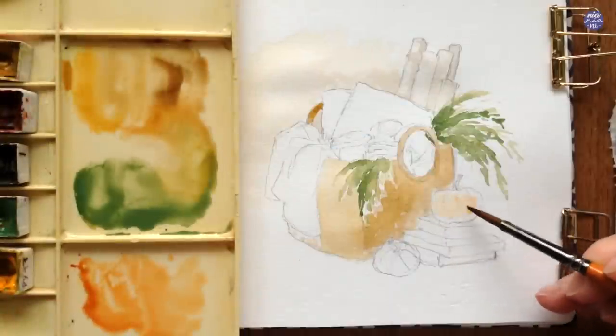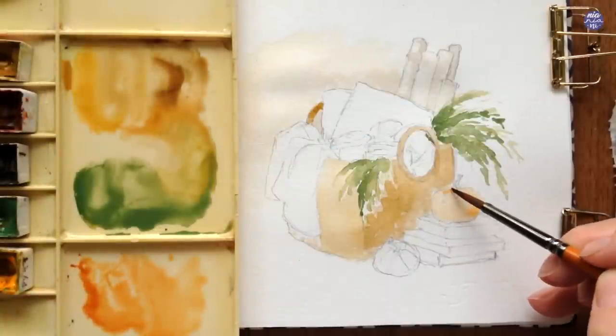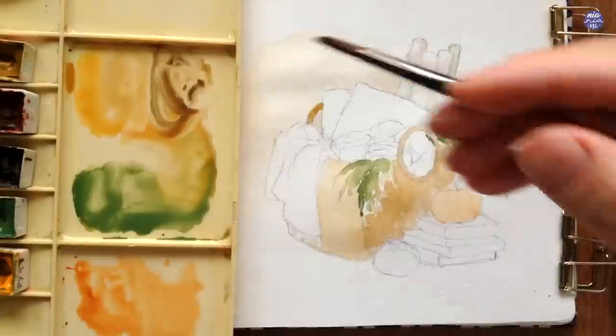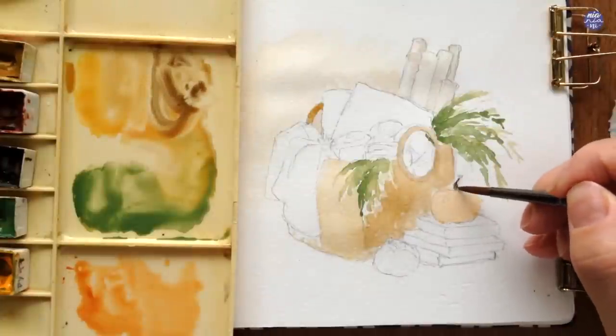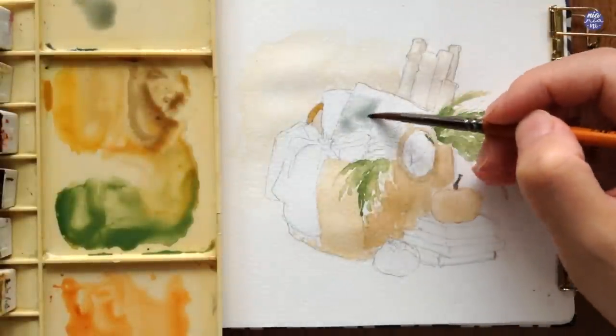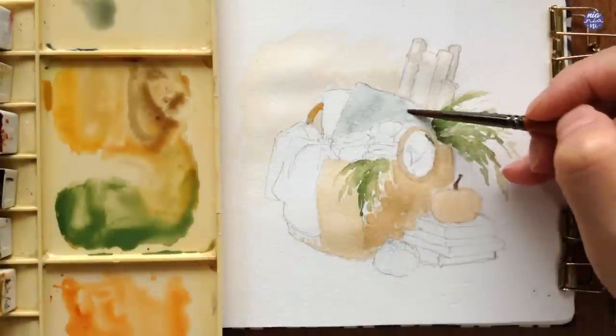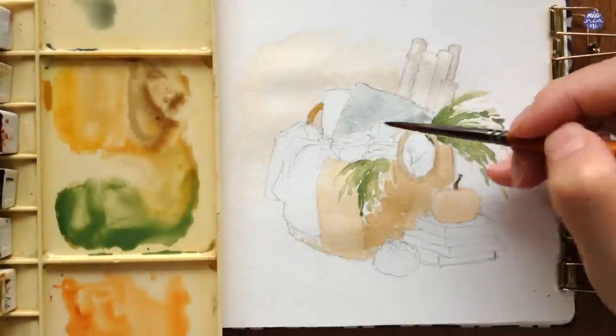For the base color of the first pumpkin, I used a mix of Yellow Ochre and Quin Sienna to create a light orange color, and for the stem I used the previous basket mixture but with more sepia. For the pillow, I'm first going to use a really light consistency of Indigo, mixed with a little bit of sepia, which is why the color is quite muted.